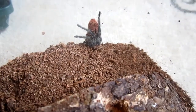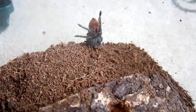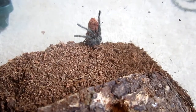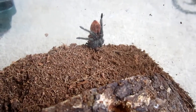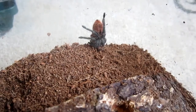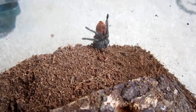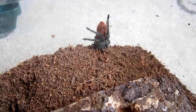At the request of one of my YouTube subscribers, I want to do a care sheet on the Thrixopelma ocreatum. Another common name for it is the Peruvian Flame Rump. I've also heard it called the Pink Rump, Peruvian Pink Rump, and the Peruvian Orange Rump. In Canada and the United States you'll hear it called the Flame Rump or the Pink Rump, and in the UK you'll hear it mostly called the Orange Rump.